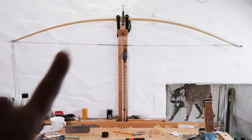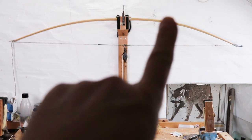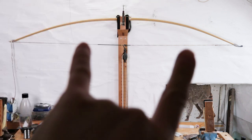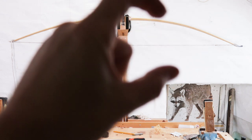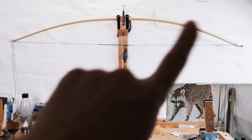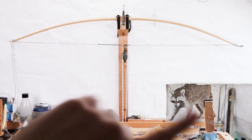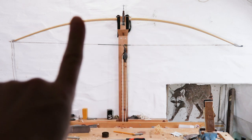I've done the measurements now — by measurements I mean going out a certain distance from the top and bottom of the handle. In this case I went out about eight inches and then measured from that point to the string. The measurements are correct, meaning the top limb is about two eighths of an inch different here compared to here because of the length of the top limb. The top limb therefore bends slightly more to accommodate that difference in length.